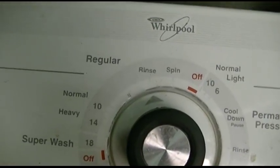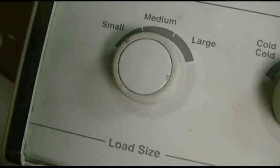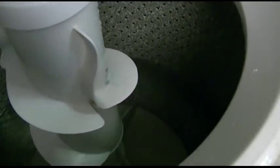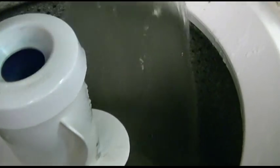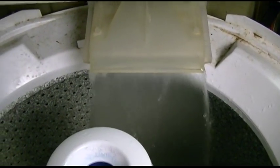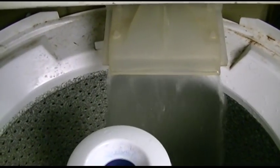What you see here is the timer is in rinse, set to cold — doesn't matter the size. And if you go ahead and kick the timer on, kick the water on, that is warm. You'll notice no matter where I change it, the water does not change. So it's stuck on a warm rinse. How did I do it?